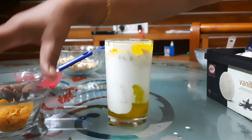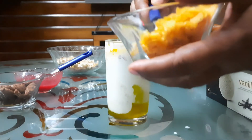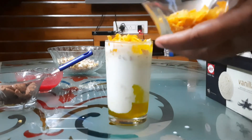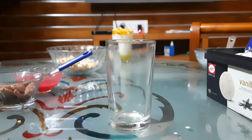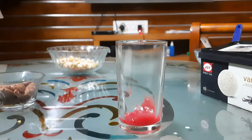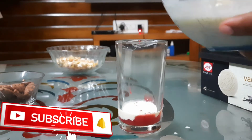Let's put a little cornflakes on the side of the glass. The glass is ready. We have to mix that with a spoon.